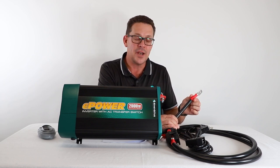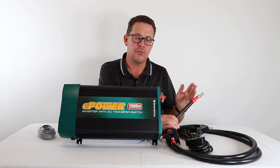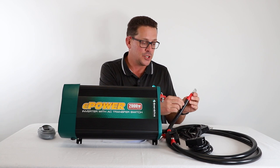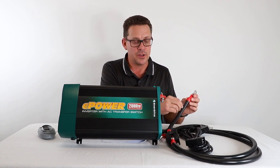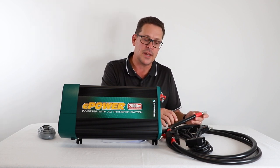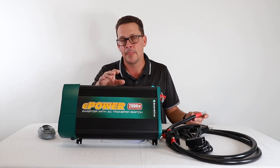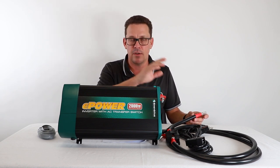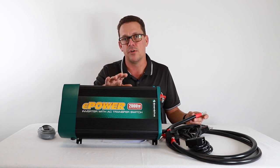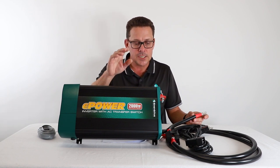Inverters are sensitive to voltage, so voltage drop will limit their performance. Key points: install close to your battery, choose the correct cable diameter, avoid excessive cable length, and re-terminate shorter cable where possible. A common tech question we get is poor inverter performance caused by undersized cable — for example, running only 25mm² cable to a 2000W inverter risks overheating the cable and you won't achieve maximum 2000W output.